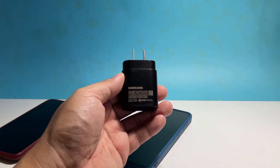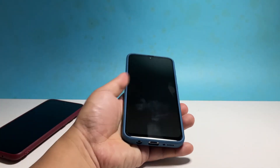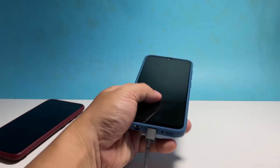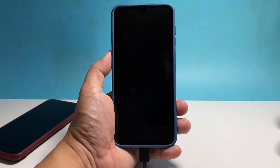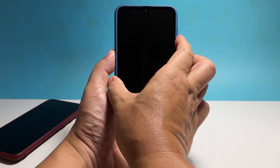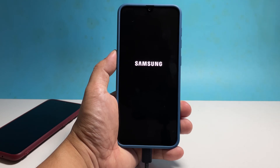Plug the power adapter into a working wall outlet and then connect your phone to it using the original cable. Regardless of whether the phone shows the charging sign or not, leave it connected to the charger for at least 10 minutes. After that, press and hold the volume down button and the power key for 8 seconds while it's still connected to the charger. If the logo shows, release both keys and your phone should continue to boot up.